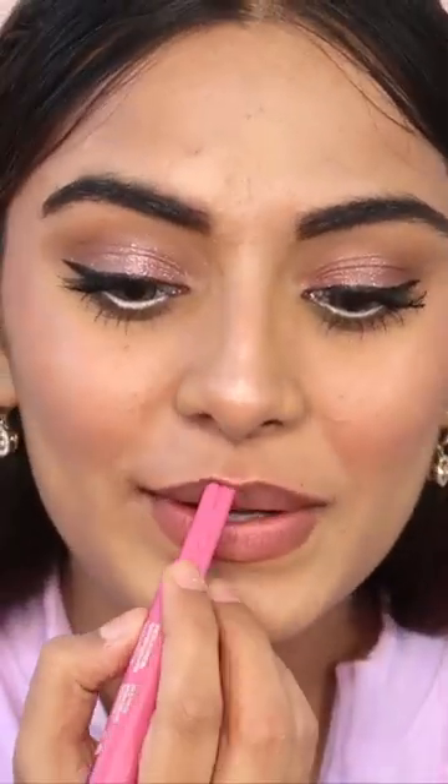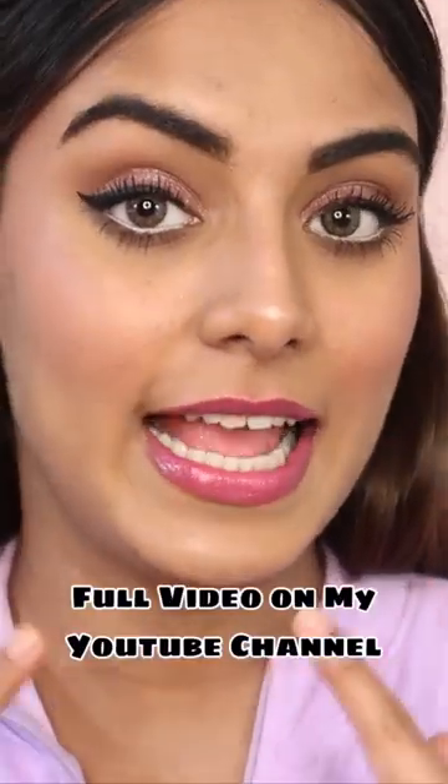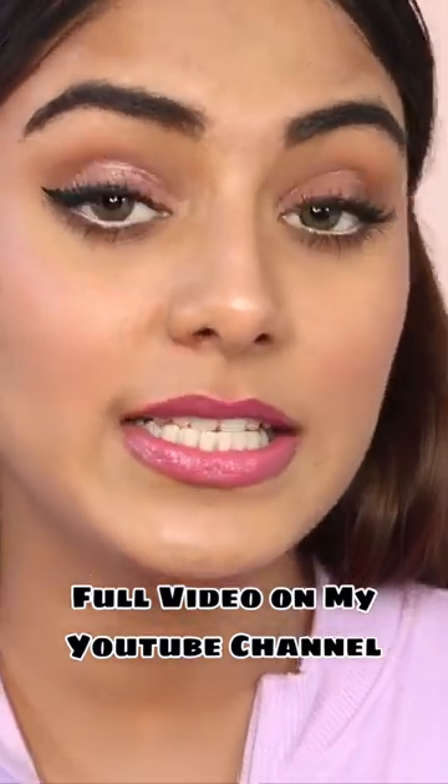It's so pigmented — you guys can see, especially since I have pigmented lips. You really don't have to prep your lips with a lip balm before using this lip gloss from Kaja. It's a nice high-shine formula, and it's not heavy or sticky — that's what I really like.